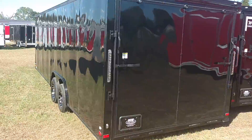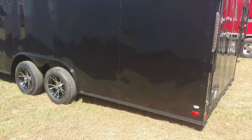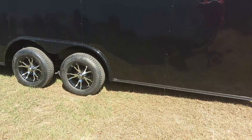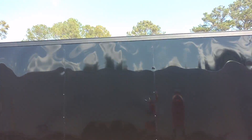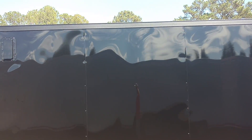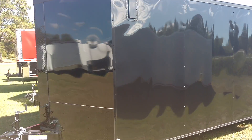Customized wheels, all black trim, spider mag radio tires, beautiful finish on this trailer, alloy vents, black ATP stone guard on the front.